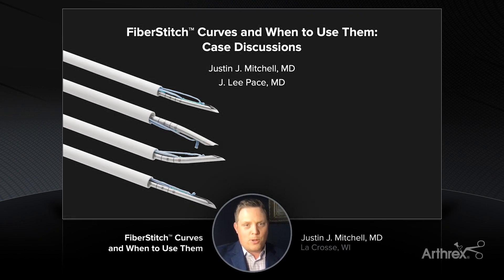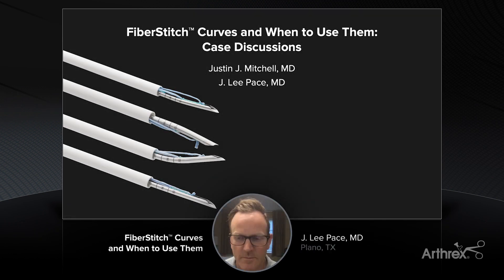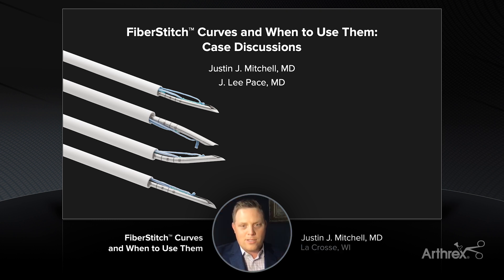Hi everyone, I'm Dr. Justin Mitchell from La Crosse, Wisconsin, and I'm here with Dr. Lee Pace. We're going to talk about our early experience utilizing the Arthrex Fiber Stitch Meniscal Repair System. Lee and I were both early adopters of this system and have found great success and safety with these products, and we're going to go through a few cases and have a discussion about the things that we've learned.